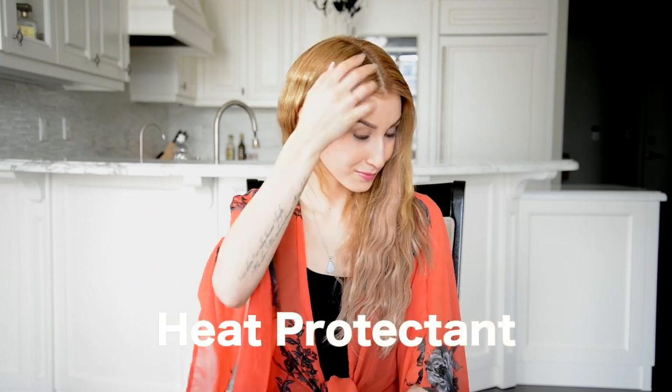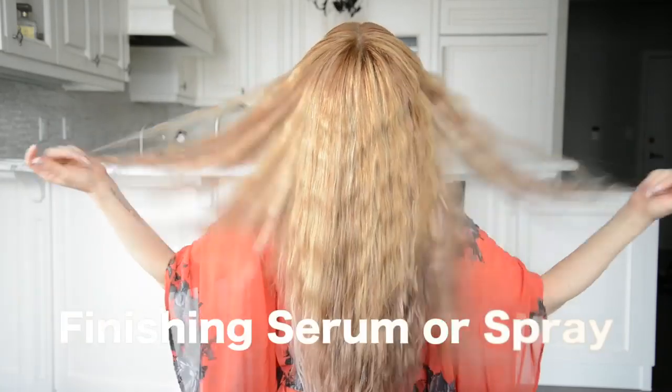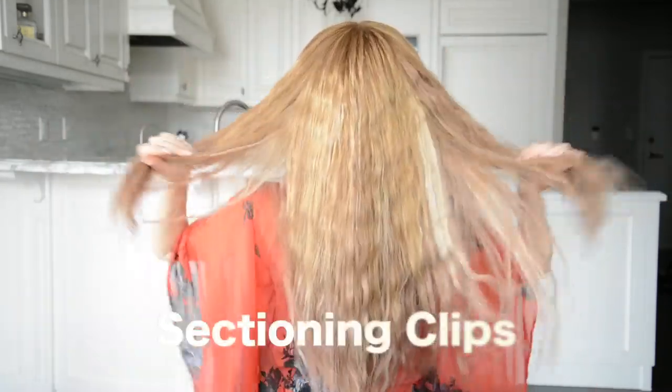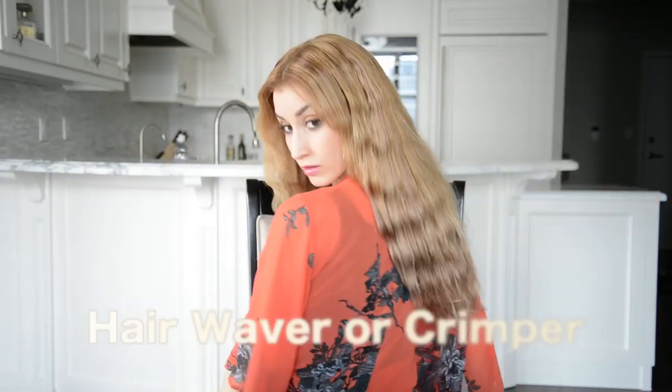To recreate this look you will need a heat protectant serum or spray, a hairbrush, a finishing serum or spray, a few sectioning clips, a large hair elastic for sectioning, and a large hair crimper or waver set to a safe temperature of 360 degrees Fahrenheit. If you do not have a temperature dial, this is usually the second or third highest setting on your heat styling tool.